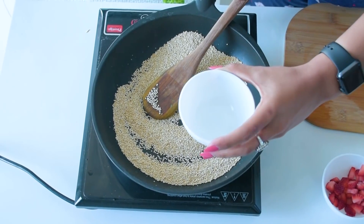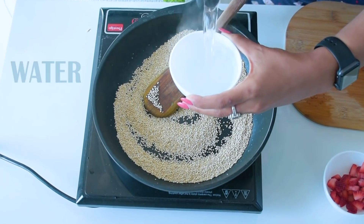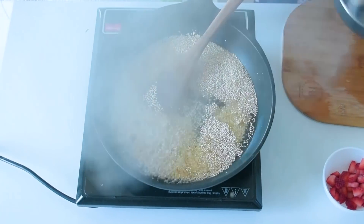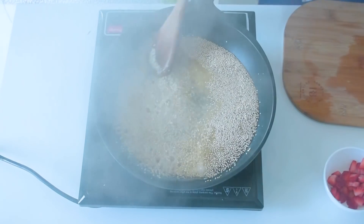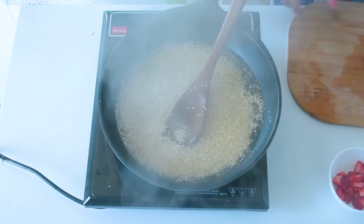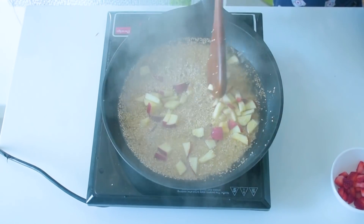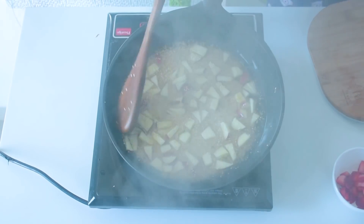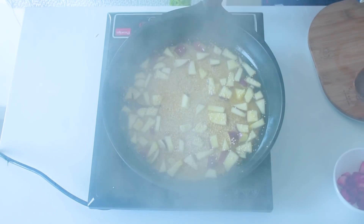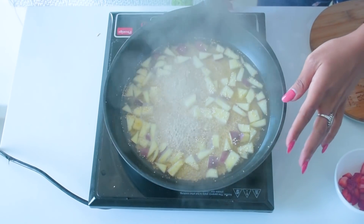We will add the same amount of water as the amount of quinoa. We sauté the quinoa for 5 to 10 minutes, then add the chopped apple into the pan. As we first boil it, I will let it cook completely and cover it so that it cooks properly.